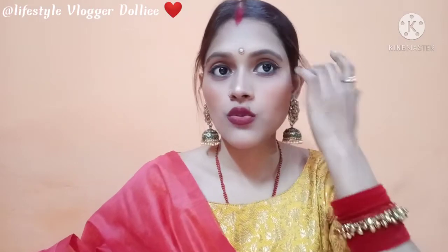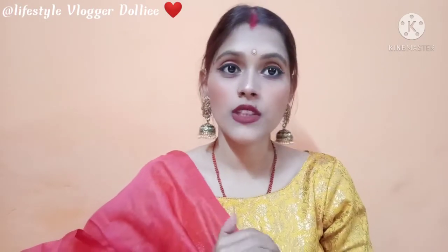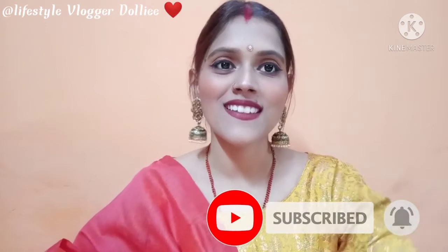So let's start the video, but if you are new then please subscribe to my channel and press the bell icon. If you like the video, please share it. Let's start the video.